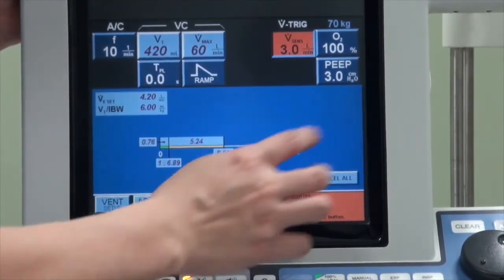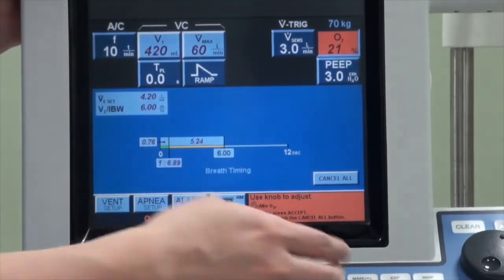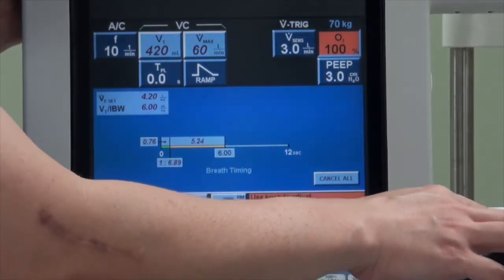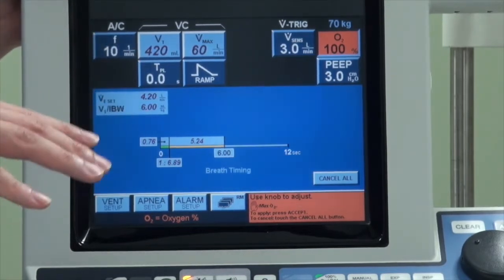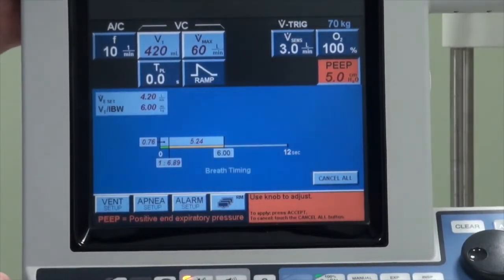O2 is the oxygen concentration delivered to the patient. It can go all the way up to 100% and as low as 21%, which is atmospheric air. Most of the time the lowest we go is about 30%. When you initiate the patient on mechanical ventilation, we will put it at 100% first, stabilize the patient, and then titrate according to the patient's saturation. The last button to set is the PEEP, which tells the ventilator to hold the pressure at the end of expiration. This helps to prevent complete de-recruitment of the lung at the end of the breath, and is very important in patients with hypoxemic respiratory failure. Typically we start with at least a PEEP of 5 and then titrate according to the patient's requirement.